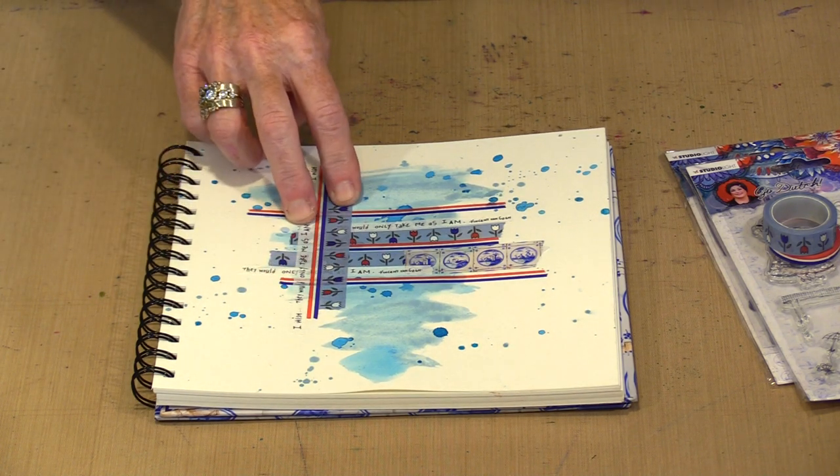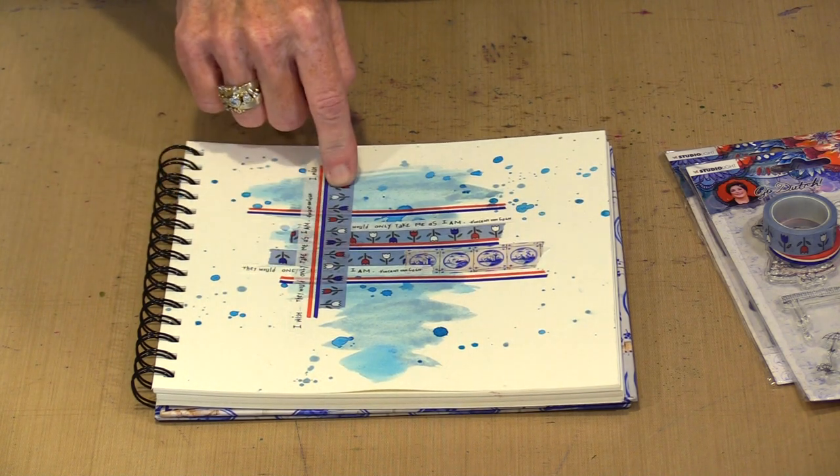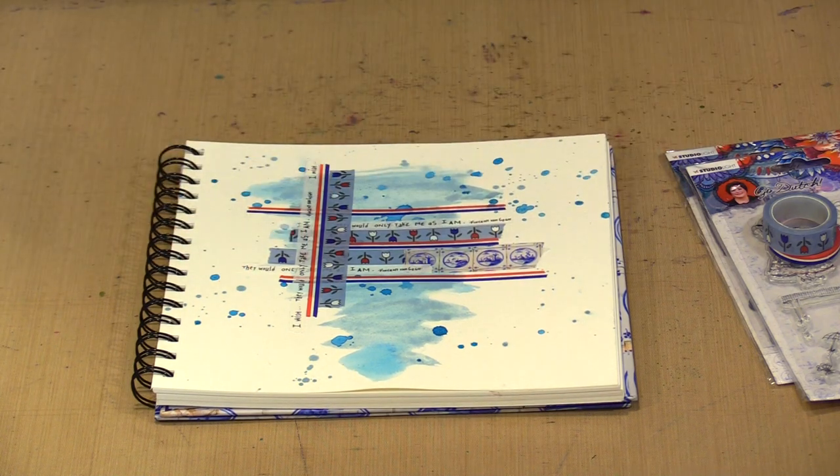These are obviously very much directional. The text reads one way and though the tulips can be turned either way, they're really meant to be oriented in landscape rather than portrait — but I didn't really care. I liked them arranged in both ways.